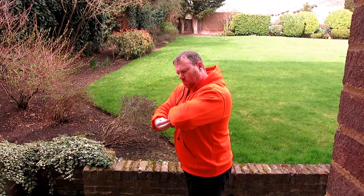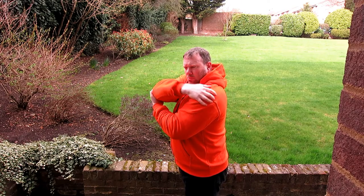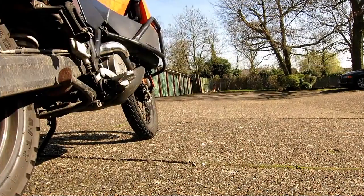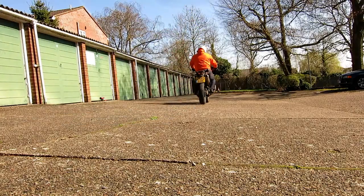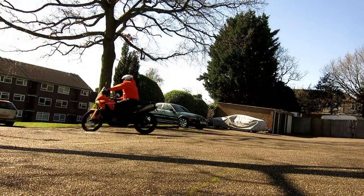The padding all seems to be fairly well in place and would be enough should you come off. So I figured it's best to get out and test it on the actual road. The first thing I noticed was that the wind can get through it — so you'd imagine with all those layers you probably don't feel it, but you could feel the breeze, which is very nice on a nice day like this. I think the temperature is about 15 degrees — the riding is pretty good.